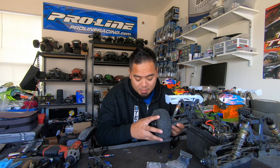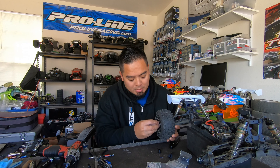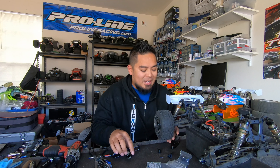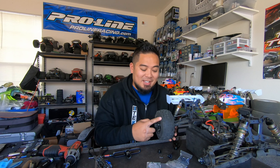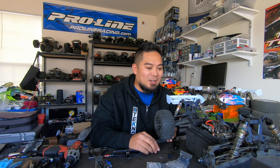This is the moment of truth — let's hope this works. It definitely looks significantly bigger. Come on, work... oh yeah! It's all nice and tight and it spins! That's the fix.